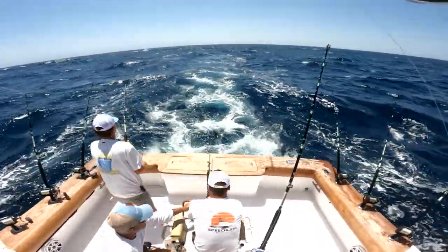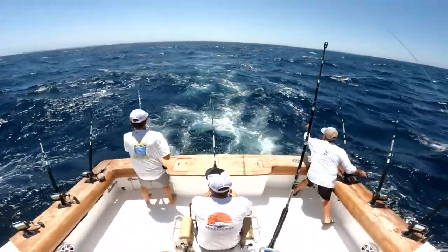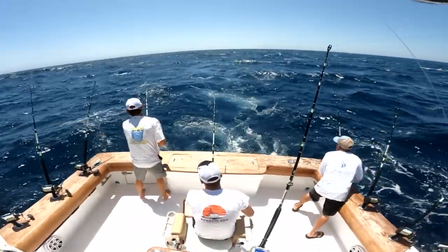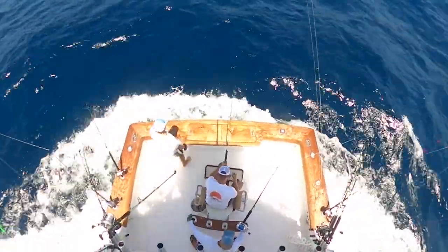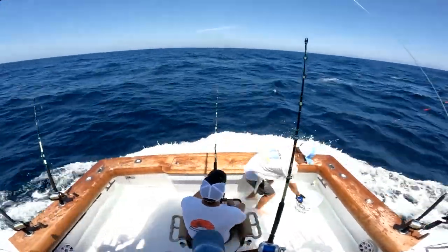There's no way that we're going to be able to gain all that line back just fighting him like we do a 60-pound tuna. So the first thing you have to do once you realize it's a big blue one like that is you have to clear all the rest of the rods, and then you start backing directly towards that fish as hard as you can. Yeah, it was almost nerve-wracking hearing the engine almost vibrate.